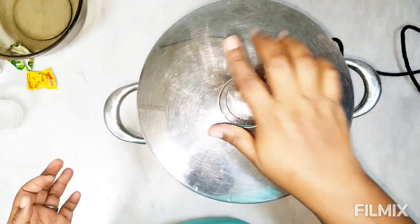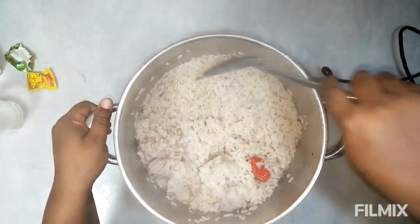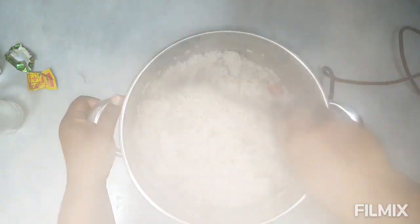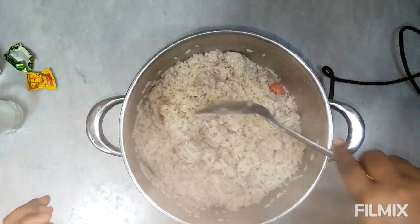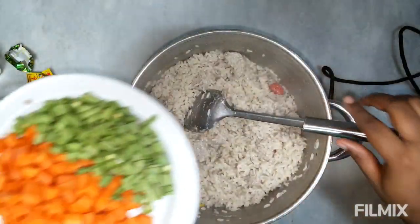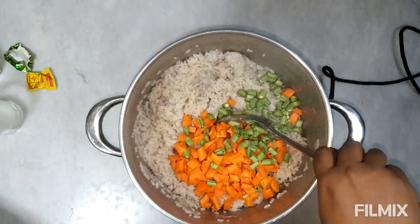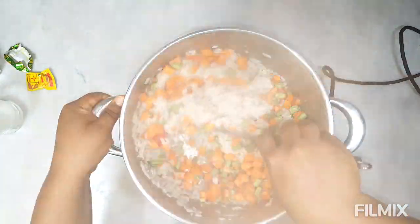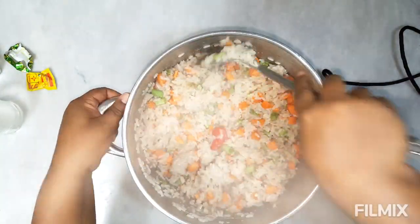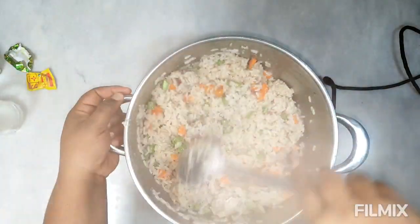Guys, oh my god — let me have a taste. We're going to add our vegetables: carrots and green beans, and mix everything in. As I mentioned when making the Cameroonian Poulet DG — I'll leave that video in the description — I love my carrots and green beans crunchy, so I don't overcook them. You can see the Cameroonian coconut rice coming together!